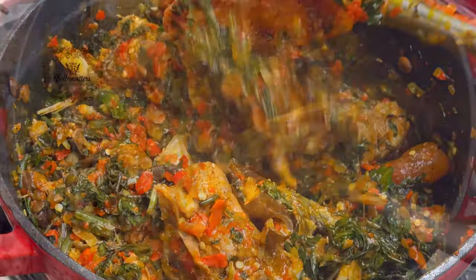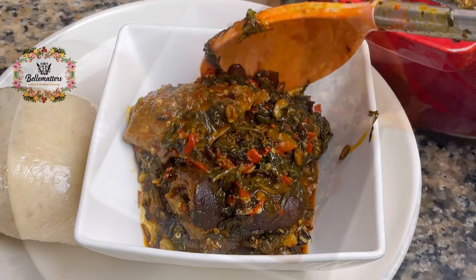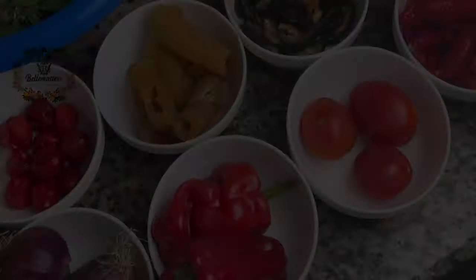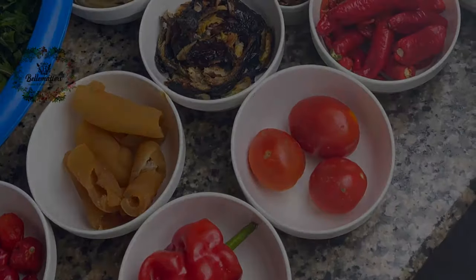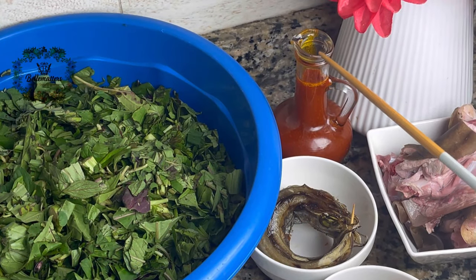Hello guys, welcome to my Efo Riro masterclass. Today I'm going to be showing you how to make Efo Riro. Here are all the ingredients I'll be using — I'll be using a four shocker for this recipe.